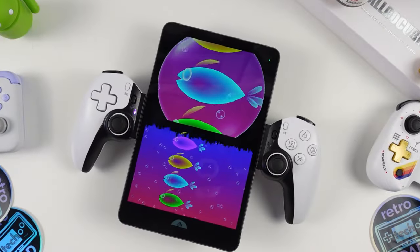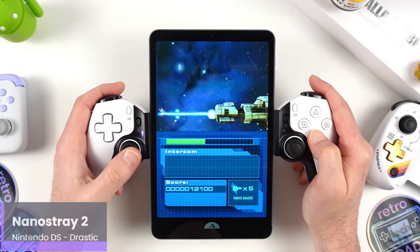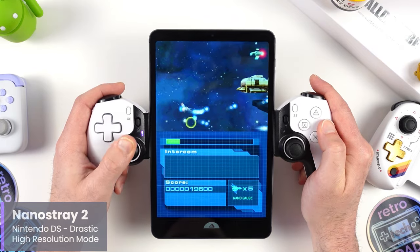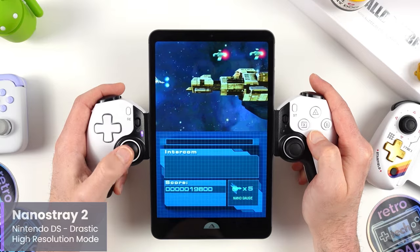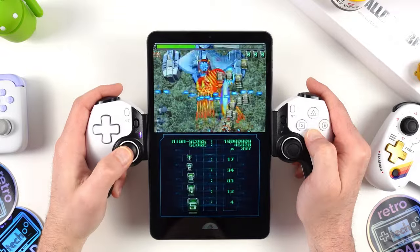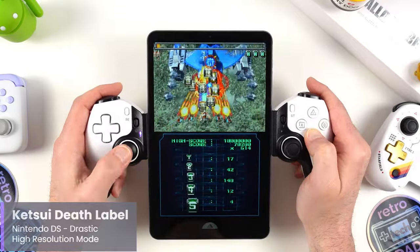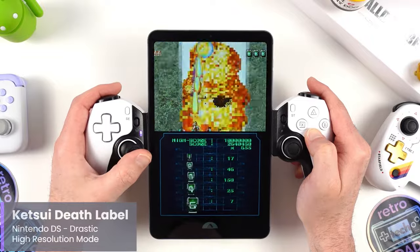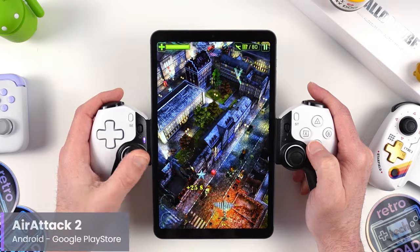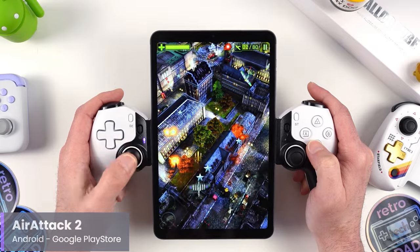One last fun thing to show with emulation was using the tablet in its vertical orientation. With the BSP D8 and D9, we can do this without any issues. The first thing that comes to mind is Nintendo DS emulation, which is obviously no issue for a device like this with the Helio G99 — I had to load up some DS favorites including Ketsui Black Label and NanoStray for some shmup goodness. And speaking of shmups, that's another great use case for this vertical orientation with a Bluetooth controller attachment.